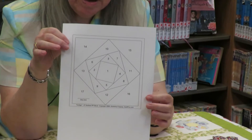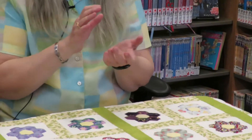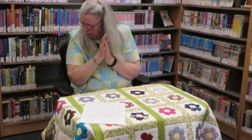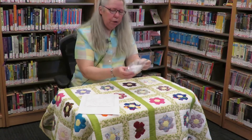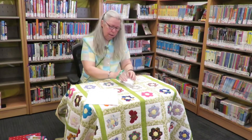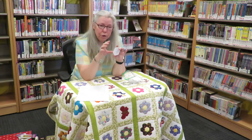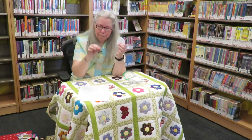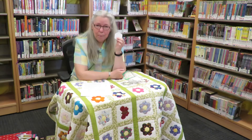With English paper piecing, you do use paper, but you're going to be using almost like a card stock paper. I have them right here. You're going to start with papers like this, and you take your fabric and wrap it around. The key difference between foundation piecing and English paper piecing is that you're going to be doing English paper piecing by hand.